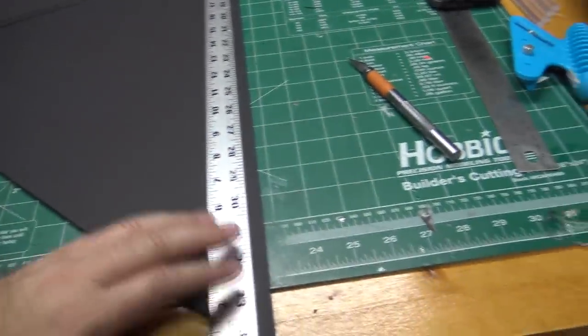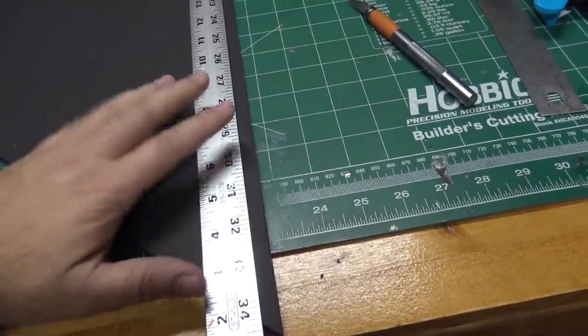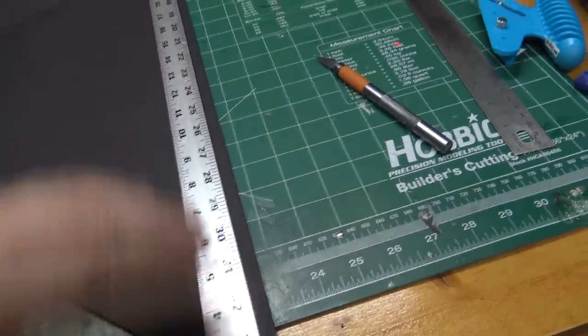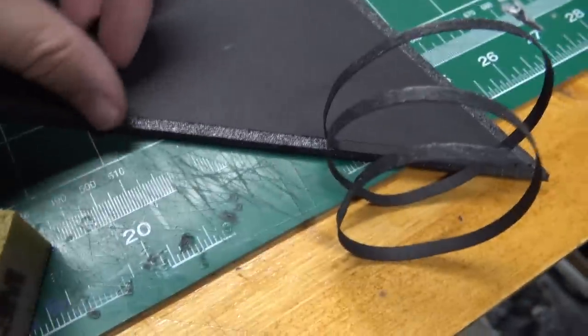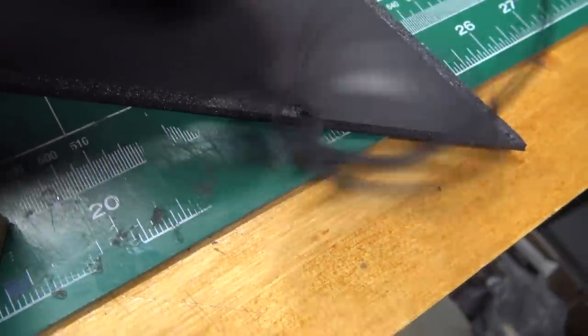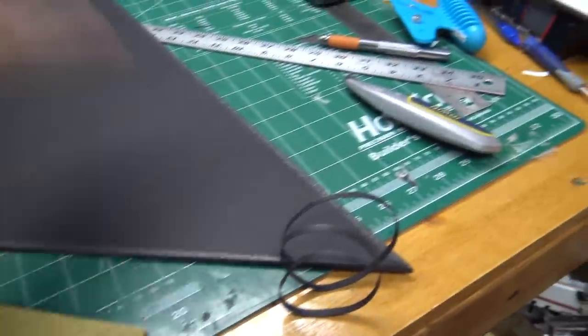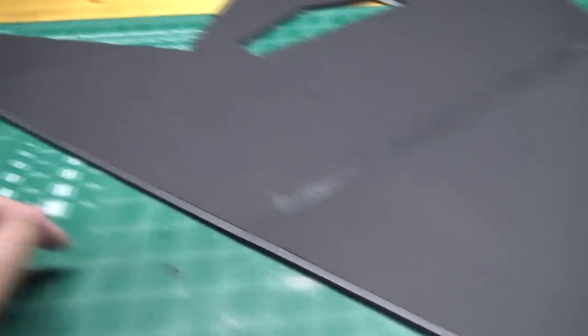Now we're going to get a straight edge, set it off roughly about 3/16ths of an inch off the edge, and cut through just the top layer of paper. Peel the paper off, then take a sanding block and make a nice rounded bevel edge along the leading edge of the wing on both sides. Here's an example of the 3/16ths of an inch cut — I'm peeling it back to expose the foam, and I'm going to round it off with a sanding block all the way around the edges to give a nice even contoured rounded bevel.